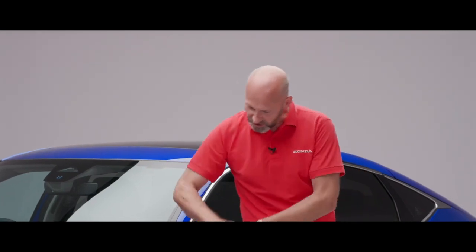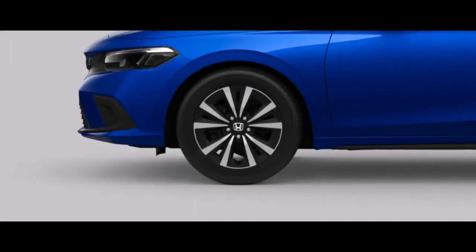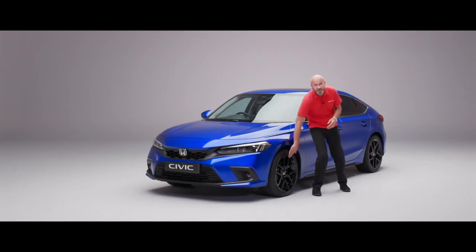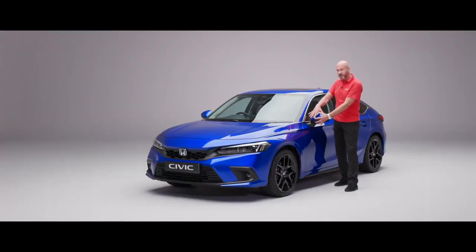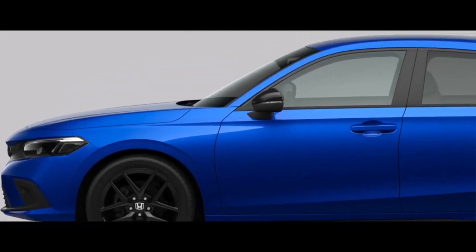Coming around the car, this model has 18-inch wheels. The Elegance has 17s; the Sport and Advanced share this 18-inch wheel design. Being the Advanced it's diamond-cut, whereas on the Sport it's all gloss black for a sporty finish — which also ties into the gloss black door mirrors on the Sport.